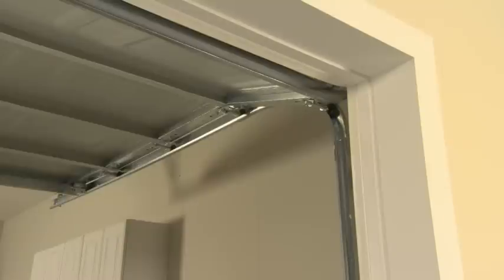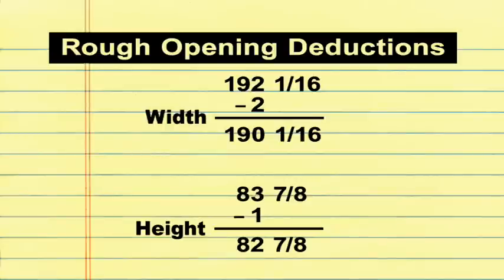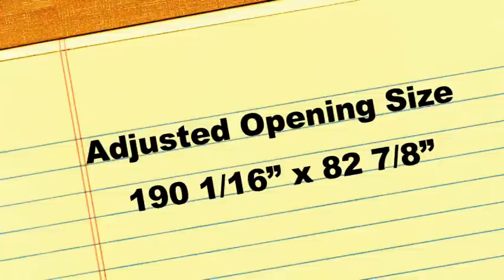An important note: if you're planning to attach the unit inside the opening like we are, and the opening does not have the 1 inch mounting surface already in place when you measure, remember to deduct 2 inches from the rough opening width and deduct 1 inch from the rough opening height. This adjusted measurement will be the finished opening size used when placing your order.